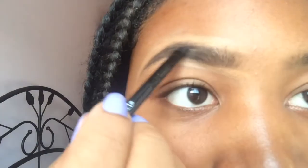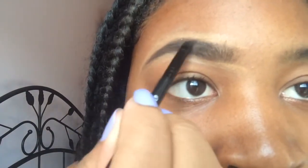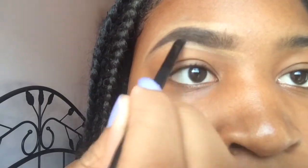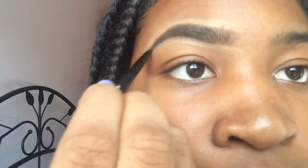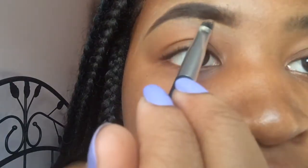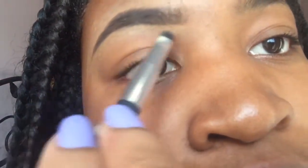I'm just going back in with my eyebrow pomade because I just wanted to make it more full and darker. Then I'm going back in with my concealer again to make sure it's extra clean.